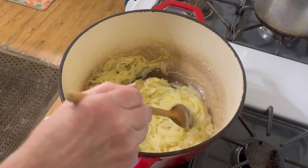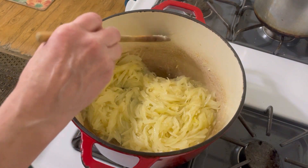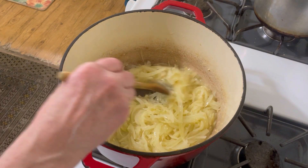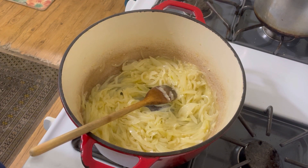This is 40 minutes in and we've got a long ways to go yet. Like I said, this is something you have to be very patient with. Do not increase the heat — just let it go. It's going to pay off in the end.